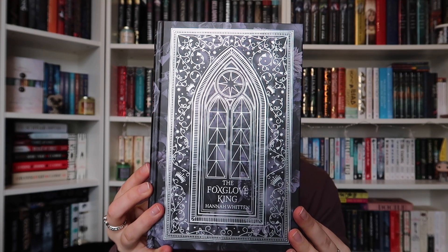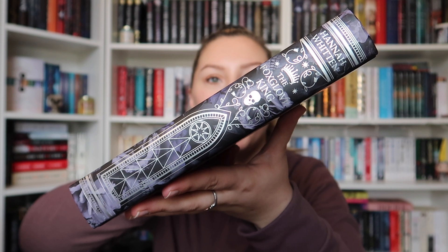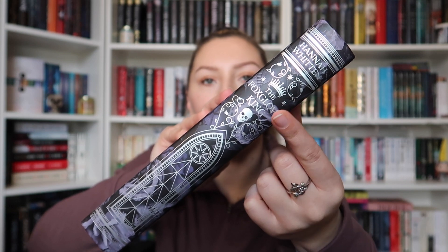Let's see what we have under the dust jacket. We have a really amazing design — this is actually printed onto the book itself. It's like a stained glass window with some crowns and some flowers going all the way around. Here's a close-up. The back is exactly the same but without the text, and the spine has the same design along with the title and the author's name.